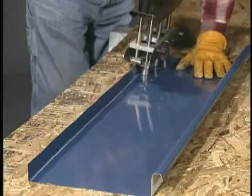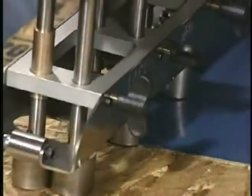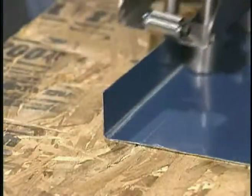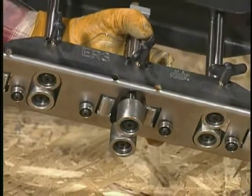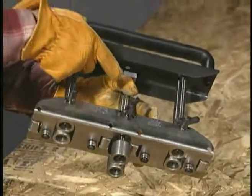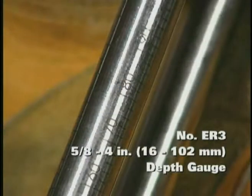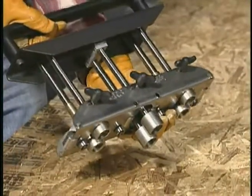You can rely on the Malco three-station edge roller for hand rolling clean, crisp bends from five-eighths inch to four inches deep in metal roofing material. The center roller station of this exclusive three-roller-station design features a precision English metric depth gauge that, when locked in place at the desired setting, accurately aligns the depth of the outer roller stations.